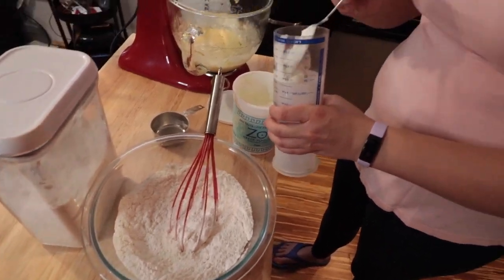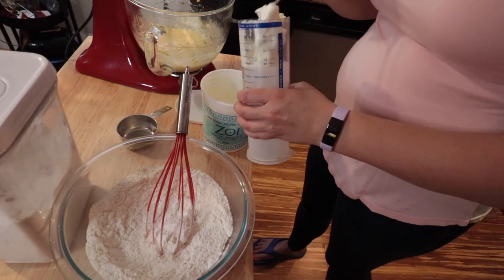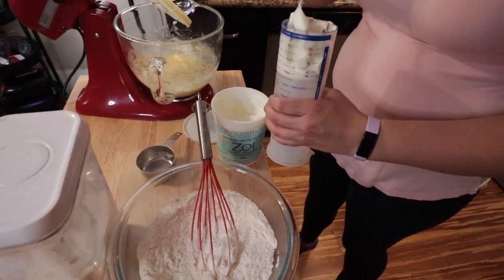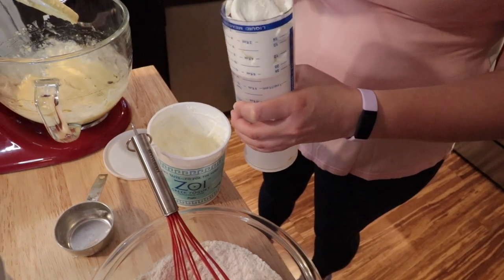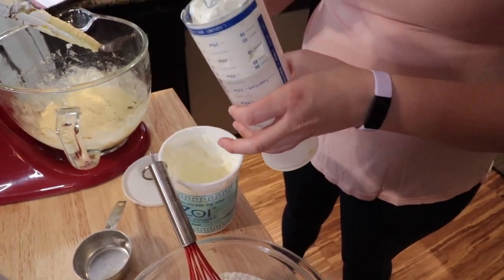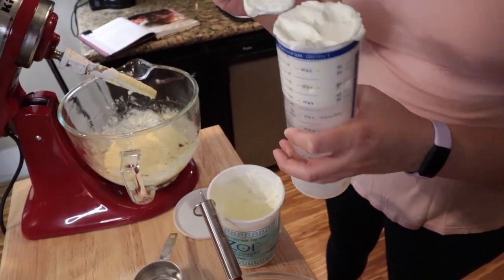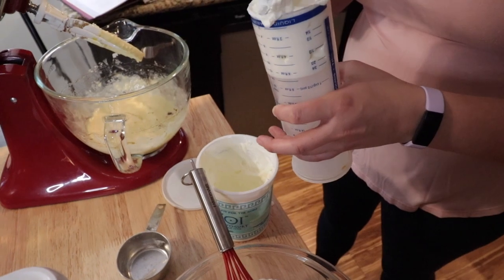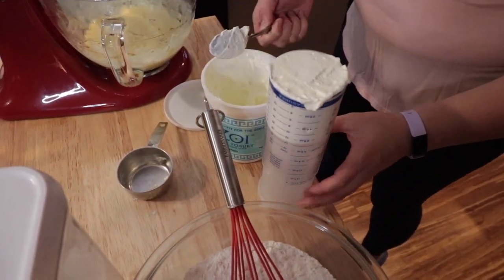This is my fancy Pampered Chef measuring tool for weird wet ingredients like this, peanut butter, or Crisco. Crisco is another thing you can always add more of — definitely gravy too.